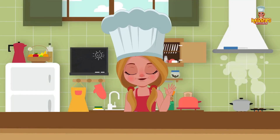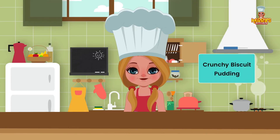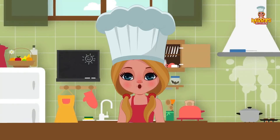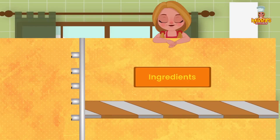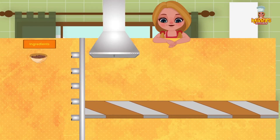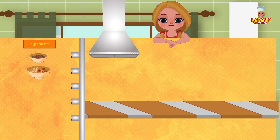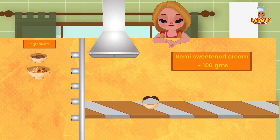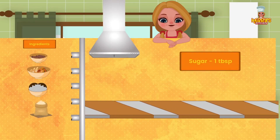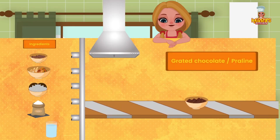Hi friends! Today we have an exciting recipe for you: Crunchy Biscuit Pudding, just what you all need. Ingredients: 1 packet Bourbon Biscuits, 1 cup mixed fruit chopped, 100 grams semi-sweetened cream, 1 tablespoon sugar, 1 cup water, and grated chocolate or praline.